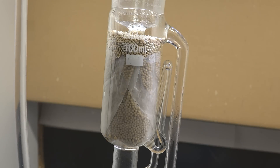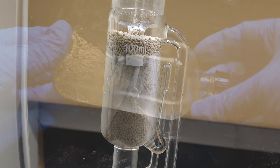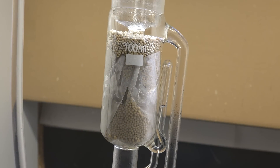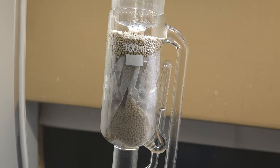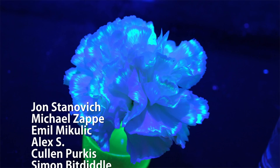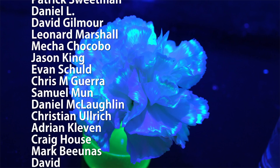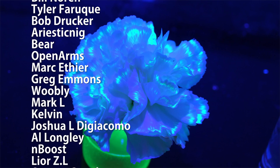I wish I had more time to try out all these new pathways but I need to move on to my next experiment. So that is how you use a Soxhlet extractor and molecular sieves to drive forward the Fischer esterification of ethanol and propionic acid. Thanks for watching. Special thank you to all of my supporters on Patreon for making these science videos possible. If you're not currently a patron but would like to support the continued production of science videos like this one, check out my Patreon page here or in the video description — I really appreciate any and all support.